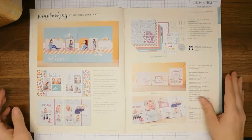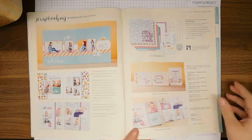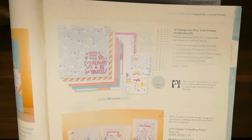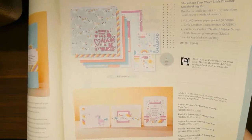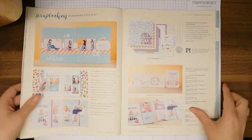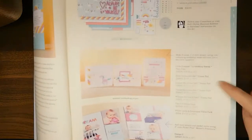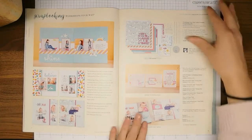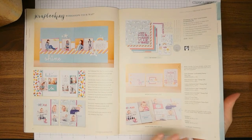These are the Workshop Your Way kits for scrapbooking, and if you purchase the Workshop Your Way Little Dreamer scrapbooking kit it comes with all of this. I love the Workshop Your Way — it's a great deal and you get everything you want. If you contact me you can get the guides to create these layouts, and if you add on extra items you can also create additional projects.